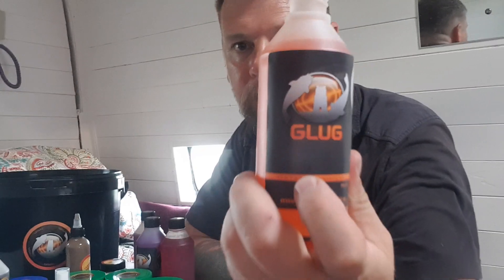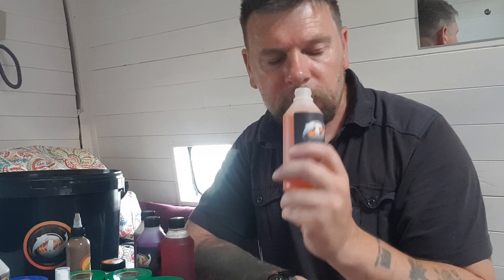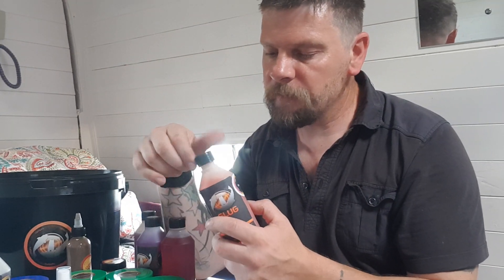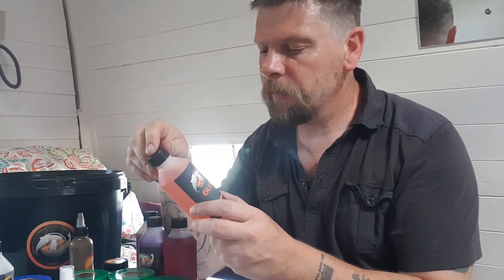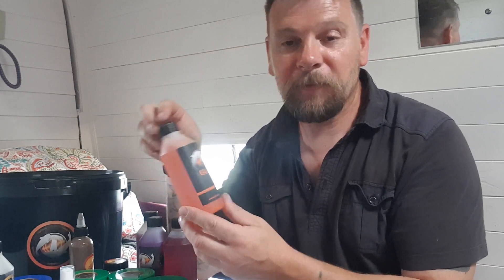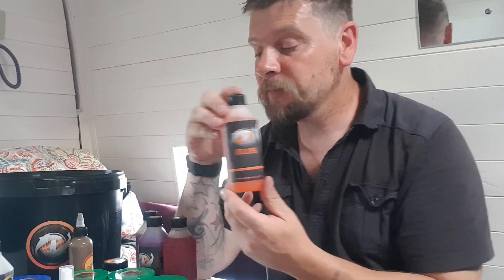Last up — the Glasto Special Glug. Super, super sweet. It almost reminds me of the additives and flavorings they put into children's amoxicillin — obviously that's not what's in there, just what it reminds me of. Remember, all these glugs are PVA friendly as well, so there's no issues at all with that.